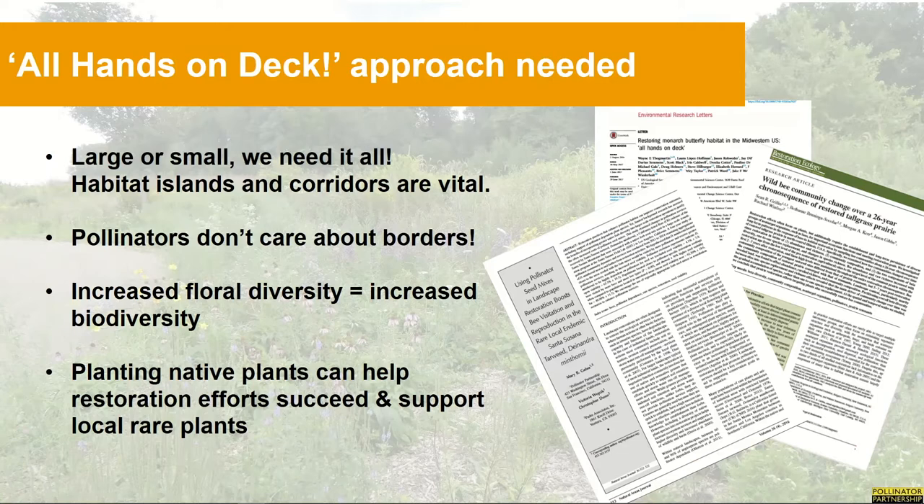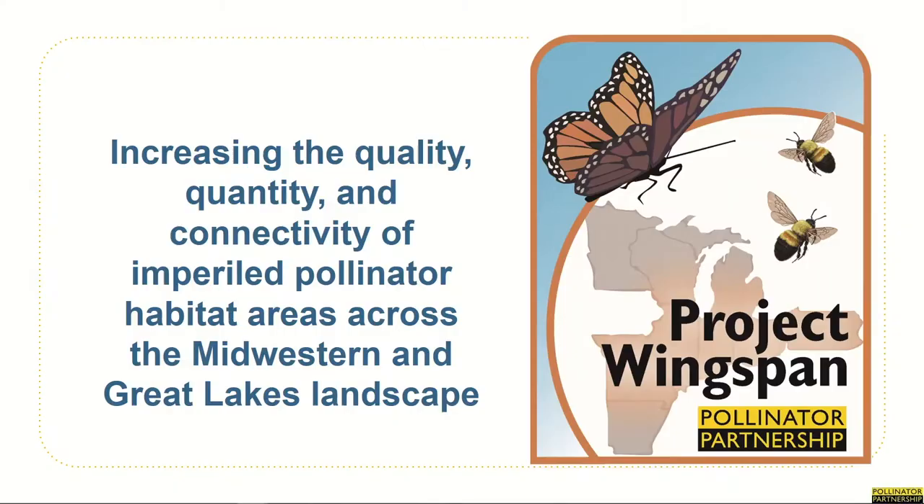It's become clear that in order to help improve our landscape for pollinators, which support our healthy ecosystems and food security, everyone and every landscape is needed. So we embrace the all-hands-on-deck approach — large or small, we need it all. Habitat islands and corridors are vital. Pollinators don't care about borders. Increased floral diversity means increased biodiversity. And planting these native plants can also help restoration efforts succeed and support local rare plant communities.